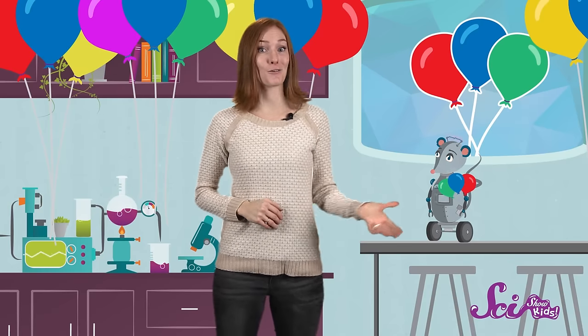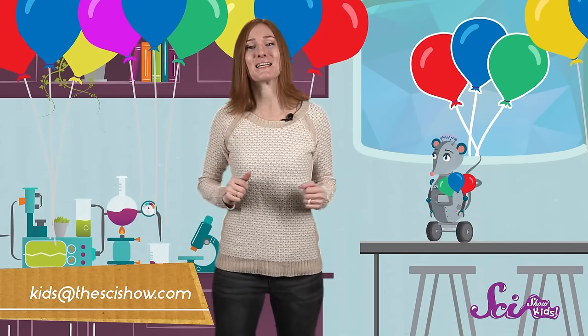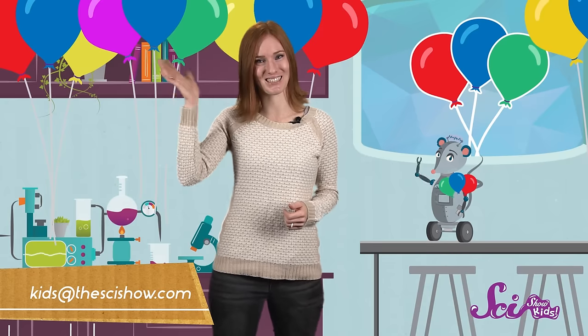And remember, if you have a question about anything you'd like to learn more about or make, just let us know by getting help from a grown-up and leaving a comment for us below. Or send us an email at kidsatthesci-show.com. We'll see you next time!